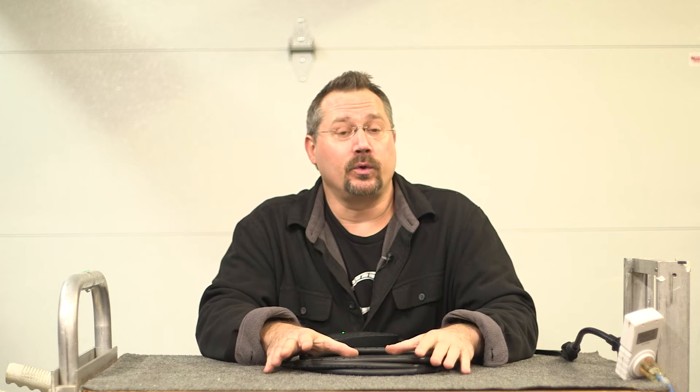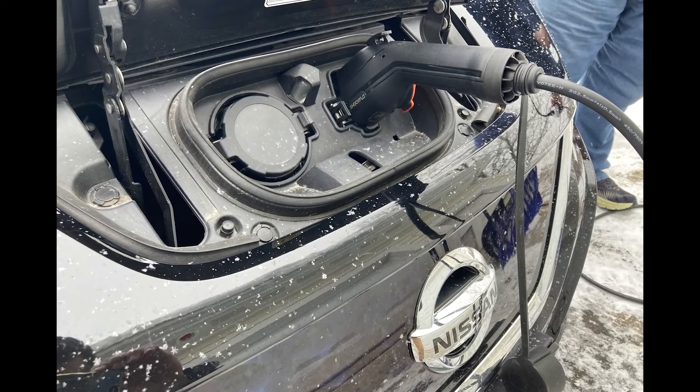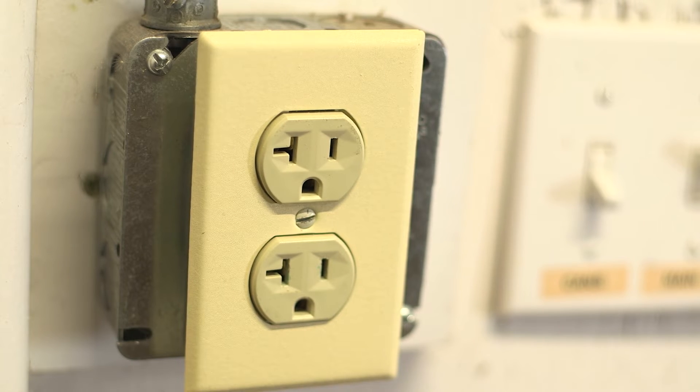My car is an older one — it's a first generation EV and it only charges at up to 3.3 kilowatt. This unit here can do 3.6, so basically I'm charging at about 13 amps whereas this can provide up to 16. That's also why I invited a friend over — his car has a much more powerful charger built into it, and we plugged his in to see how much power we draw. We noticed the car would draw the full 16 amps whether it was on 240 or 120 volts. So if you have a car that can max out the unit and you're charging on 120 volts, just make sure that you use an outlet that's on a 20 amp circuit.